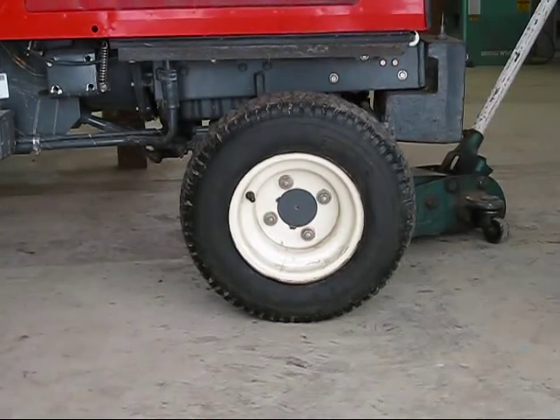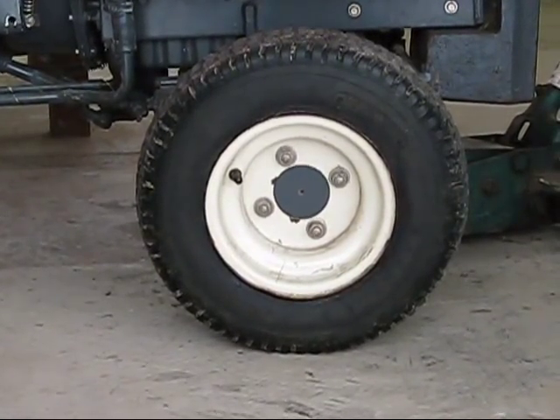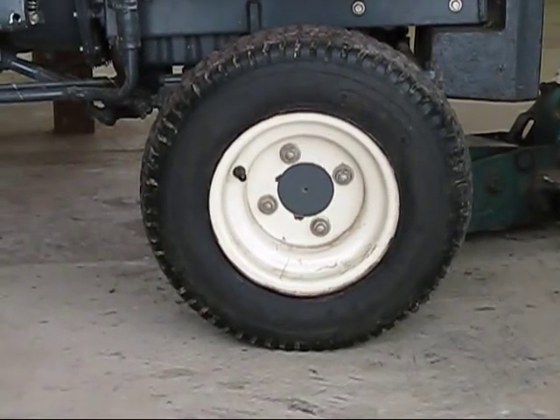This is an instructional video on installing the acid traction tire chains on your tire for your tractor or ATV.